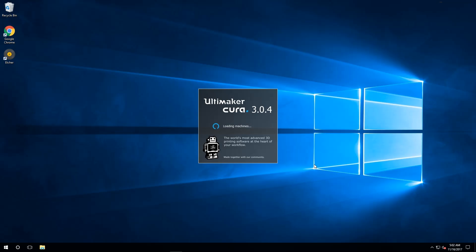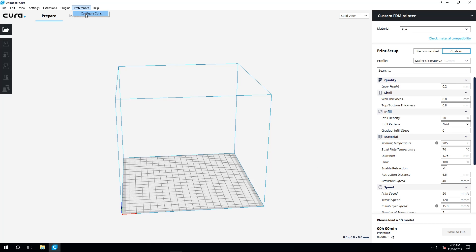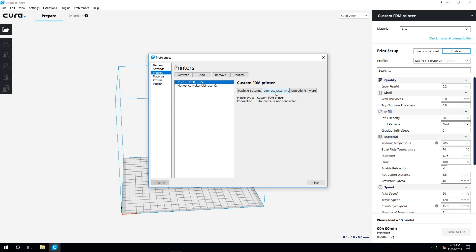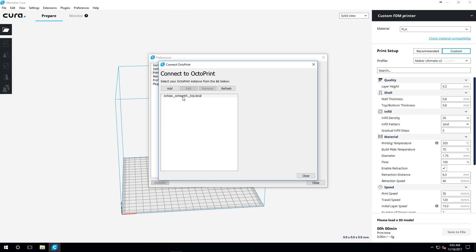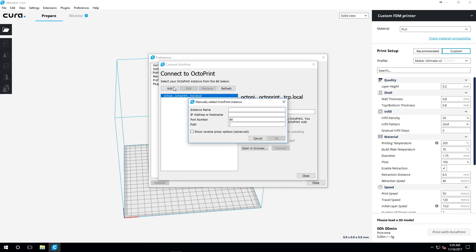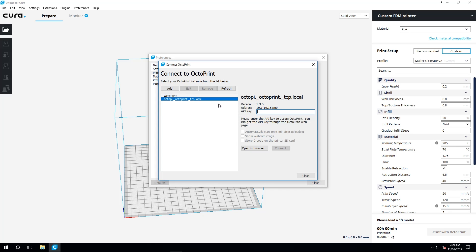Crack open Kira, open up your preferences window, and then click on Printers. Select the printer you want to connect to over the network using OctoPrint, and then click Connect OctoPrint. If it doesn't automatically detect your installation, don't worry — we have all the information you need. If OctoPrint wasn't automatically detected, click the Add button. Give it a name, type in the IP address of the installation, and leave the port and path alone. Then click OK.